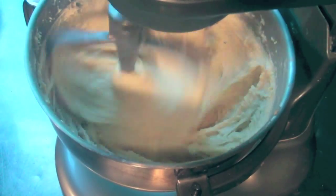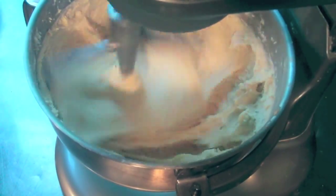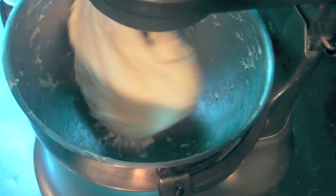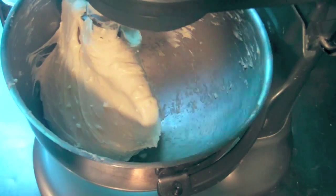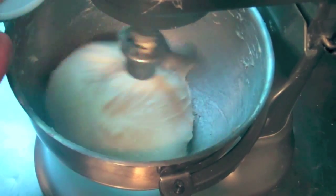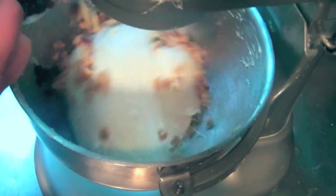If you need to do this by hand, or if your flour is less strong, reduce the amount of water by about 25 milliliters — that's about two tablespoons. Now switch to the dough hook and add in the raisins and walnuts, and knead until everything is well incorporated and it comes away from the sides.